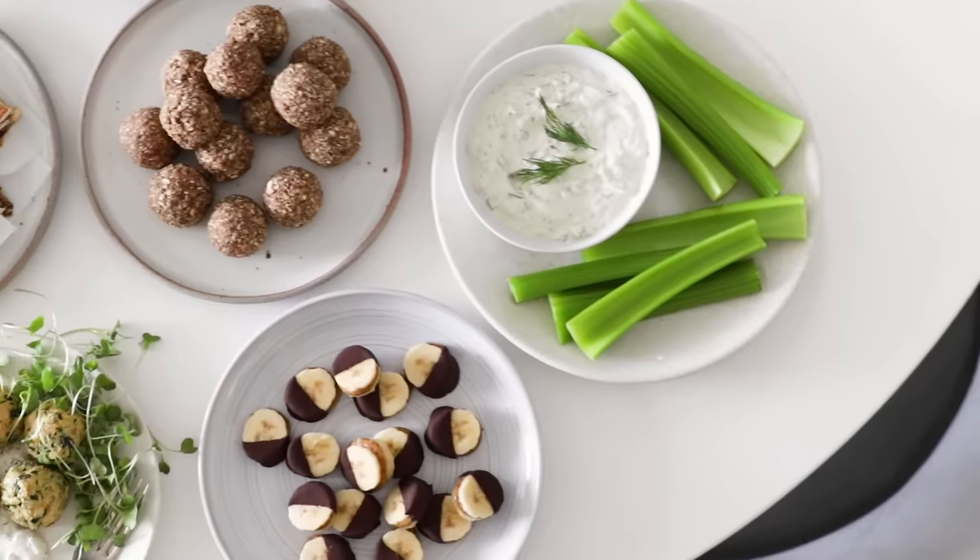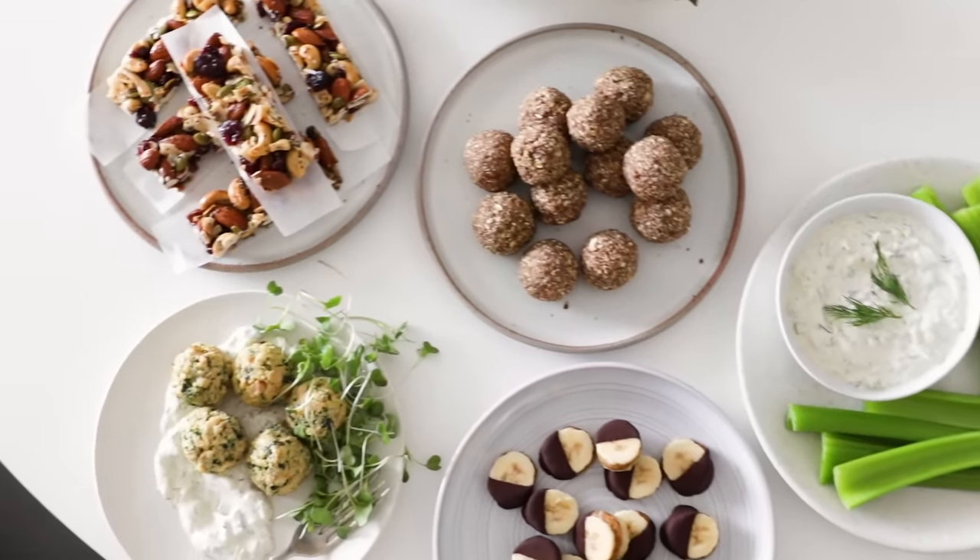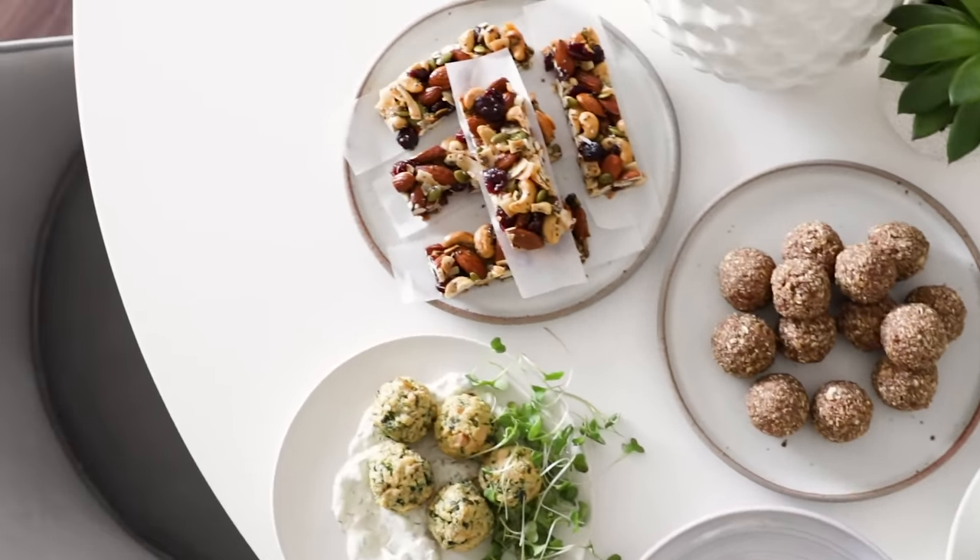We've all been there when it's 3 p.m. and the munchies kick in, and we're tempted to grab the most convenient thing in our pantry, which is often a cookie or a bag of chips. And while it's okay to splurge every once in a while, there are healthy snacks that can be made right at home that are more wholesome and will help keep you energized throughout the day.